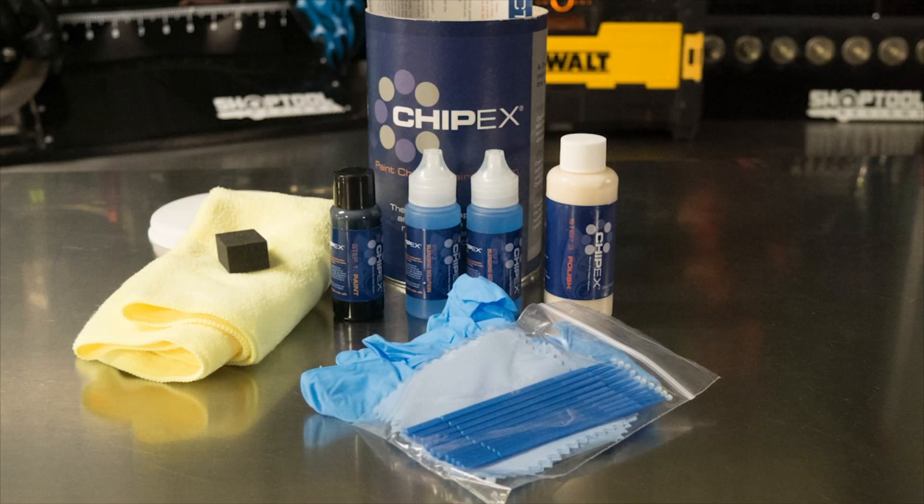ChipX paint repair system. We all deal with road rash — rock chips all over our vehicles, mainly on the front, but really anywhere. This is a really easy-to-use paint chip repair system.